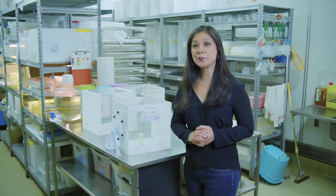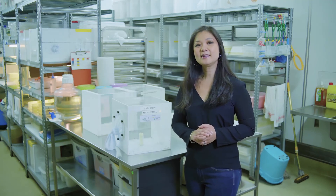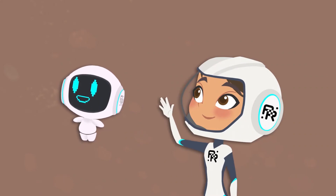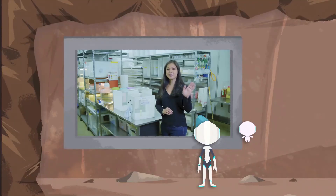So now you know how to prevent mosquitoes from breeding. Take care and good luck. Thank you, Dr. Christina. Bye. Thanks, Marie. Thanks, Argo. Bye-bye.